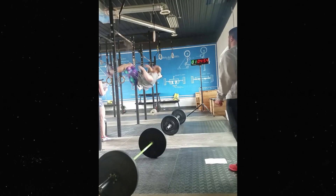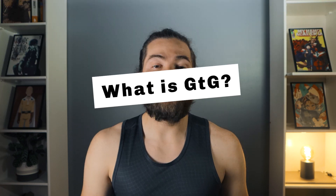The idea behind greasing the groove is that you choose a particular exercise you want to improve on — in this video, that's the pull-up — and then you do it as many times as possible during the day. This might sound counterintuitive, but hear me out. And if you can't even do one single pull-up, stay with me because I'll share a technique to help you get there.